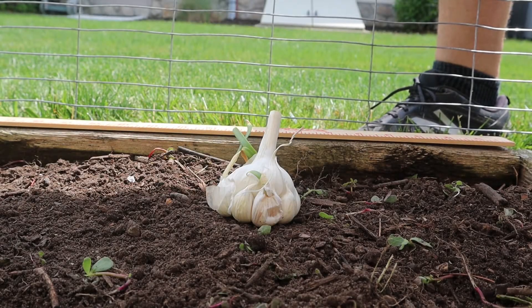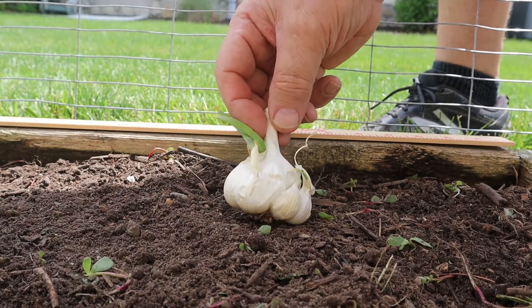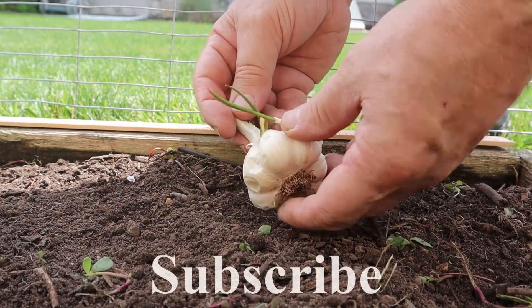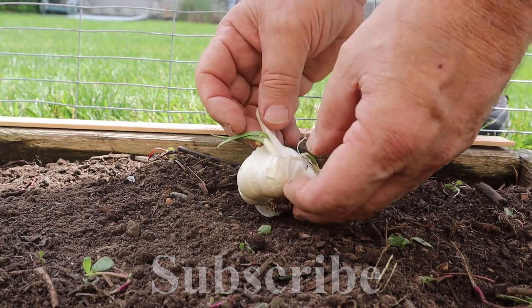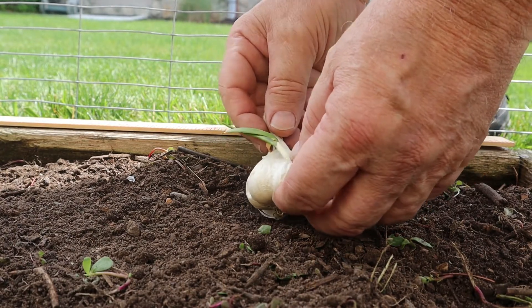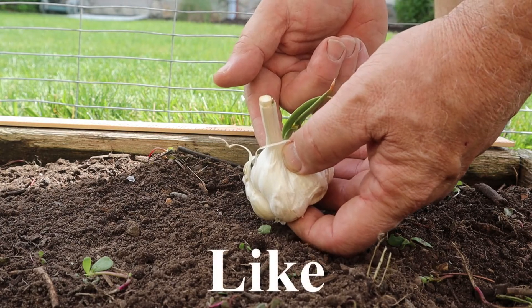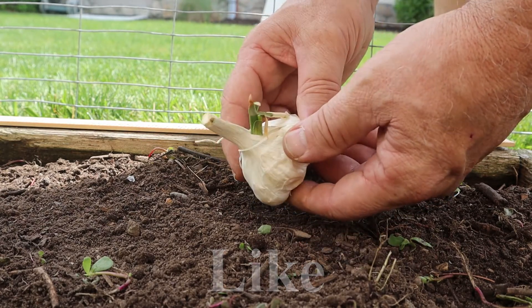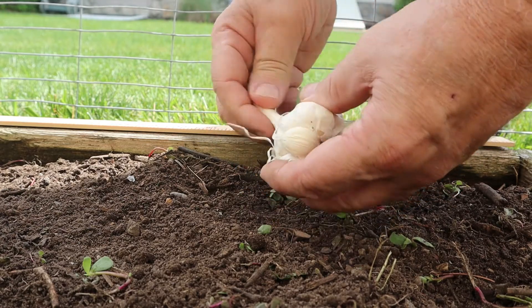Welcome to my backyard garden. Today a quick video on planting garlic. This is store-bought garlic, nothing special. It's some leftover I had from earlier this year. I didn't plant any garlic over the winter and overwinter it, so I could have it in a few weeks. I took it out of my spare refrigerator and it started to sprout, so I'm going to go ahead and plant it.